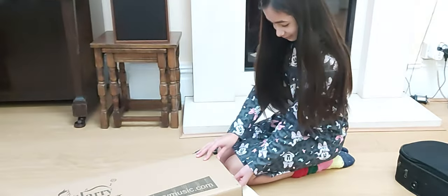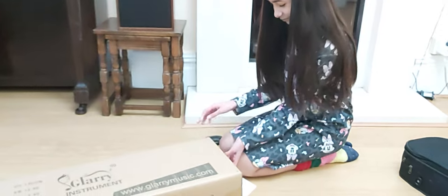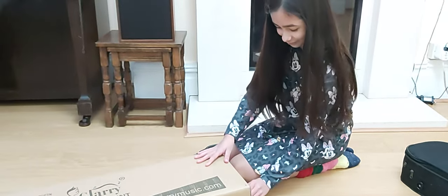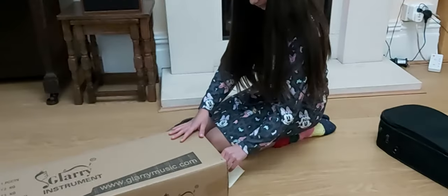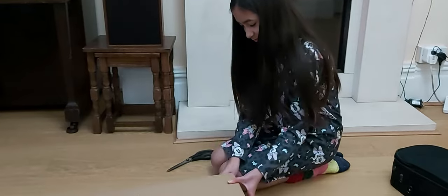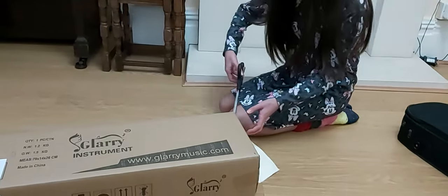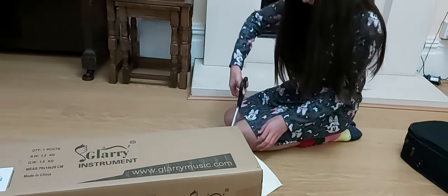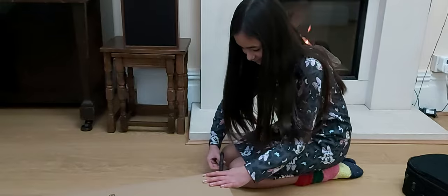She's going to unbox her new violin — the three-quarter size — because her old violin is no good for her anymore. She's going to unbox the new one, and she is very, very excited for it.